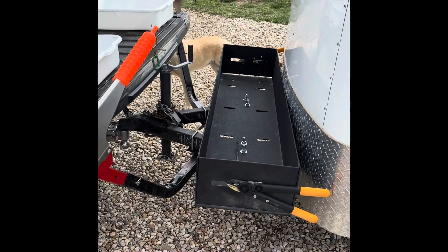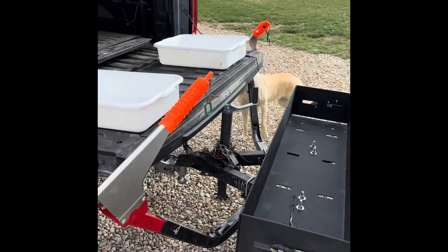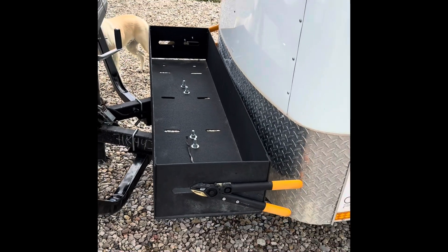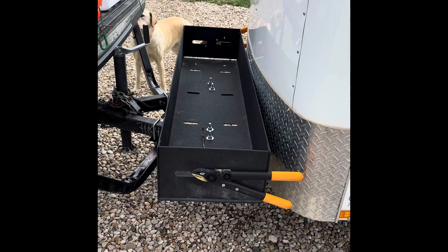Got a lot of people asking me what my setup is for cleaning birds in the field, so I thought I'd give you just a quick rundown of it. We sell these things right here called the bird box, and you can either mount them on the front of a trailer or they mount on the receiver hitch.